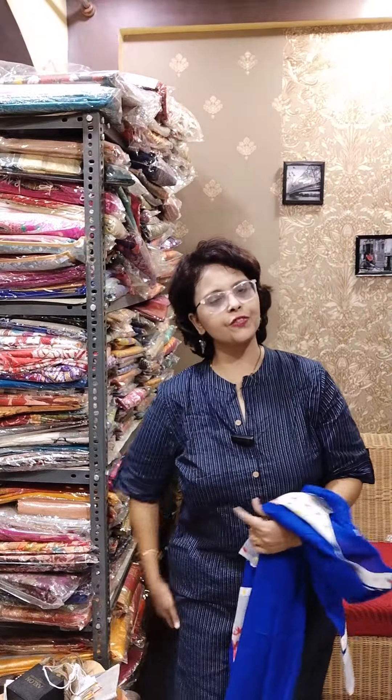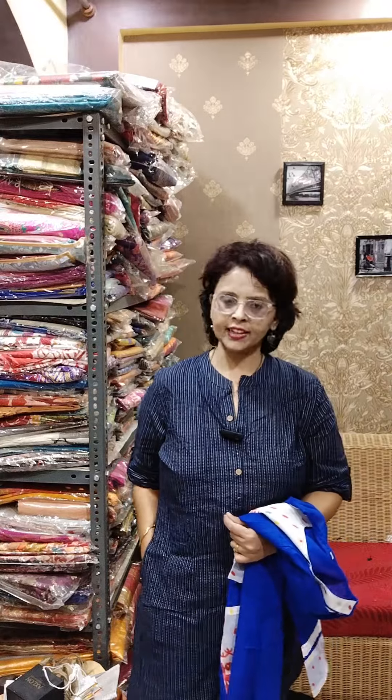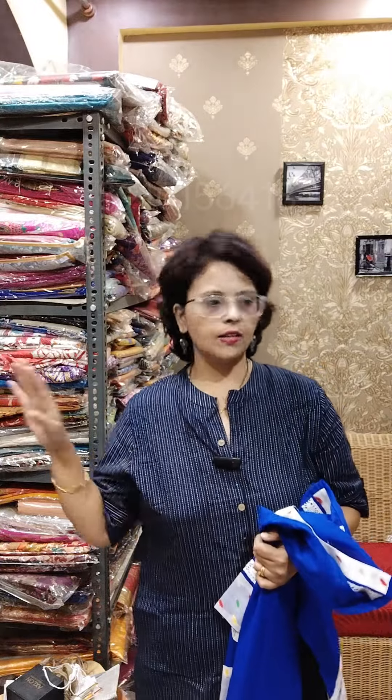Hi, this is Panchali on behalf of Srimoyi, coming with a new video. Today's video is again on designer kurtis. The booking procedure is the same — make a screenshot and send it to our WhatsApp number 8910156418. No COD is available; shipping is always chargeable. Today I will show a mix of variety — some will be in the low range within 500, and some will be in the high range above 650 or 850.